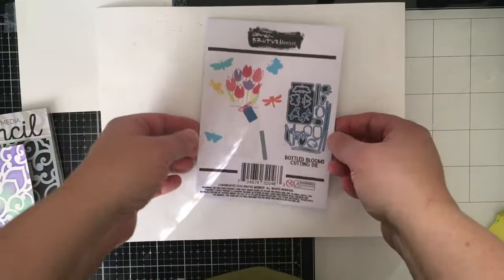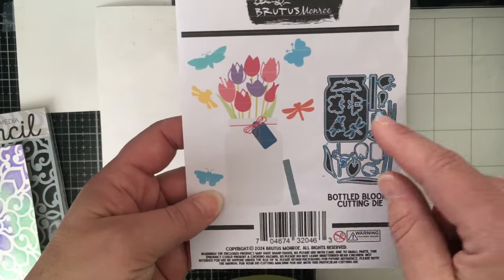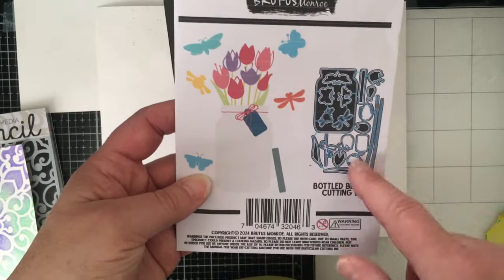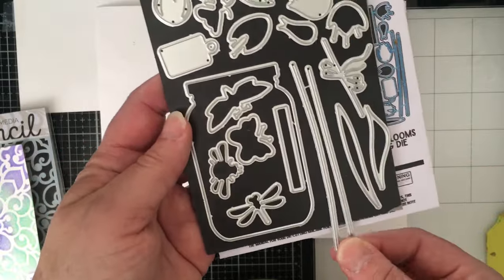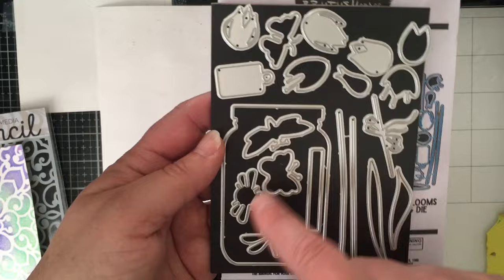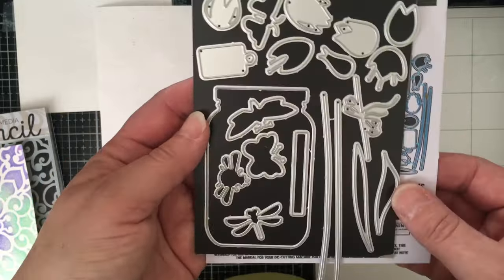We've got the stamp die of the month called Bottled Blooms cutting die. Here's what it looks like when you put it all together, and here are all the pieces before they're cut. This is the new packaging. I already have mine cut apart, except for the stems. You've got tulips, some bugs and butterflies, the jar with a lid, a bow with a tag, some stems, and some leaves.